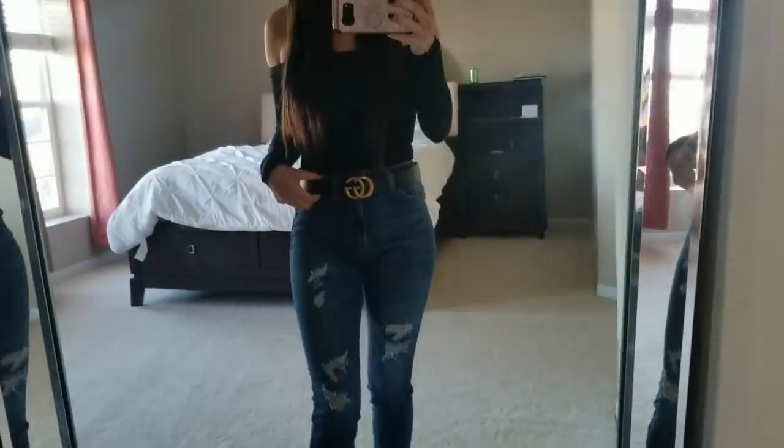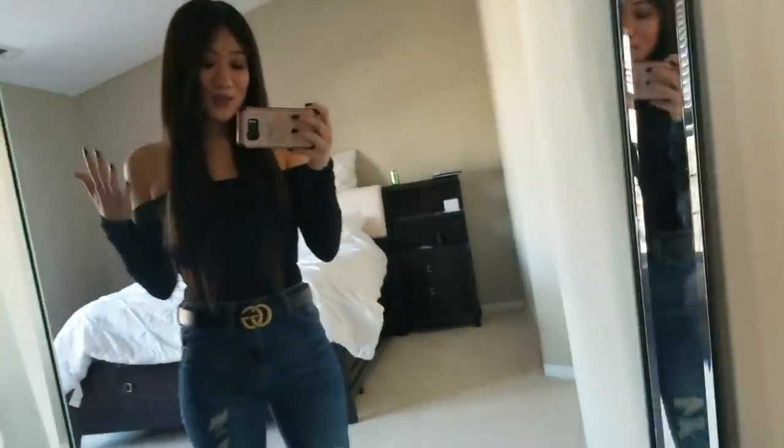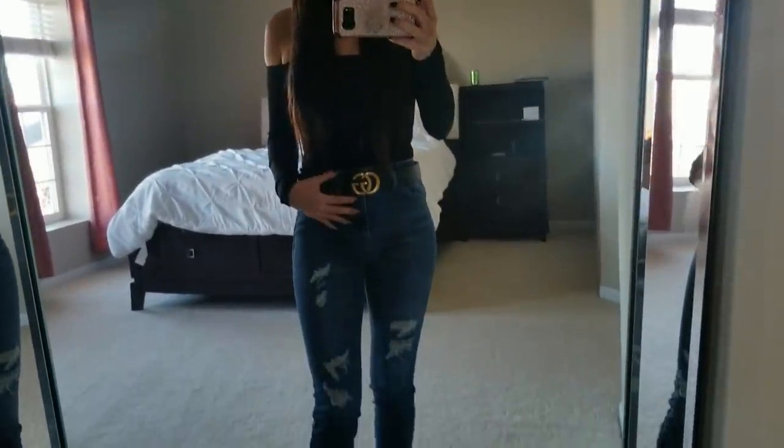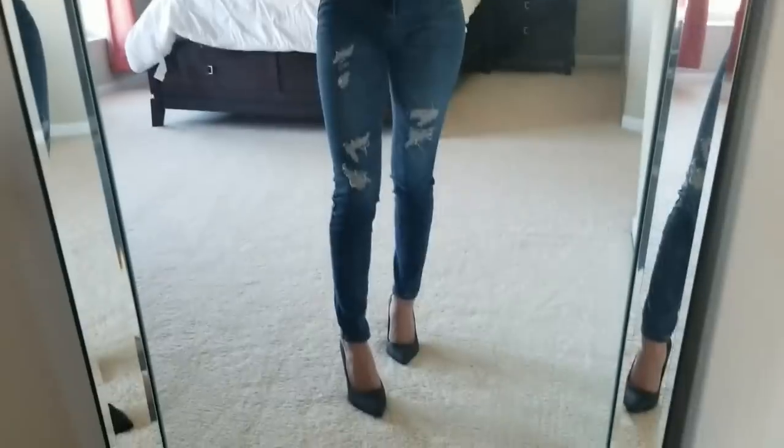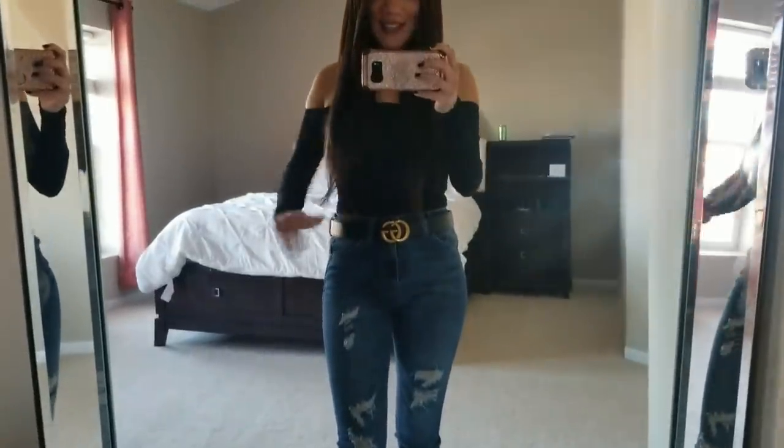So we're going to try it on to see how it looks. I think it looks pretty cute — it can definitely pass. I have it paired with an off-the-shoulder black top, some jeans, and plain pumps. Super cute, love it!